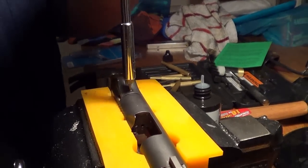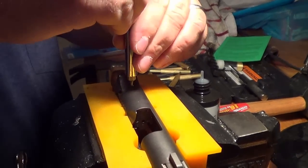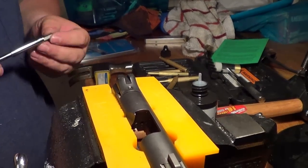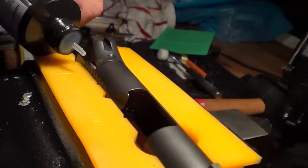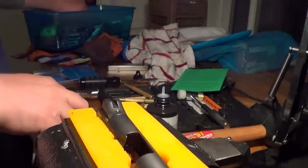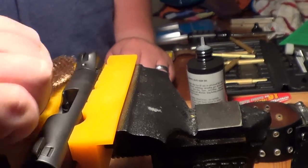A couple minutes later, just lightly going at it without rushing. Ryan's tightening down the set screw now. If that screw becomes a problem or gets loose in the future, you could use some Loctite. As you can see, the brass punches left some residue on the finish — not really a mar, just residue. Next we're going to reassemble the gun, put the firing pin back in, and show you what this looks like in the dark.